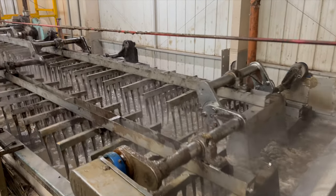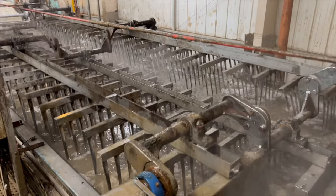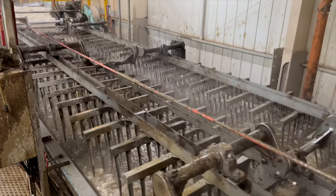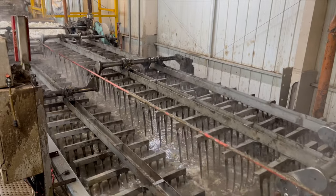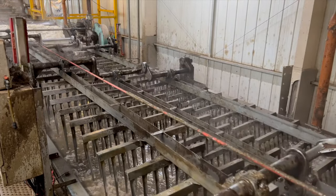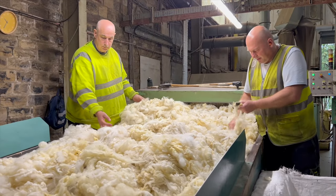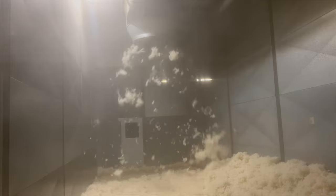There are only two scouring plants in the country and ours goes to Dewsbury, where it's washed. Imagine just the biggest washing machines you've ever seen, with lots of vats of water. The wool goes from one vat into another with clean water, then into a third vat with cleaner water, and so on, until the majority of the lanolin, the dirt and everything else is taken out.